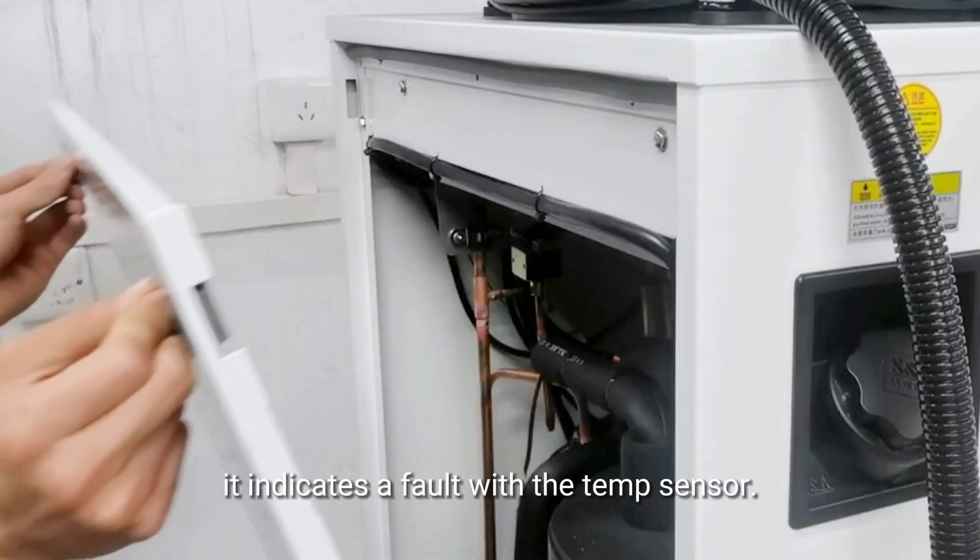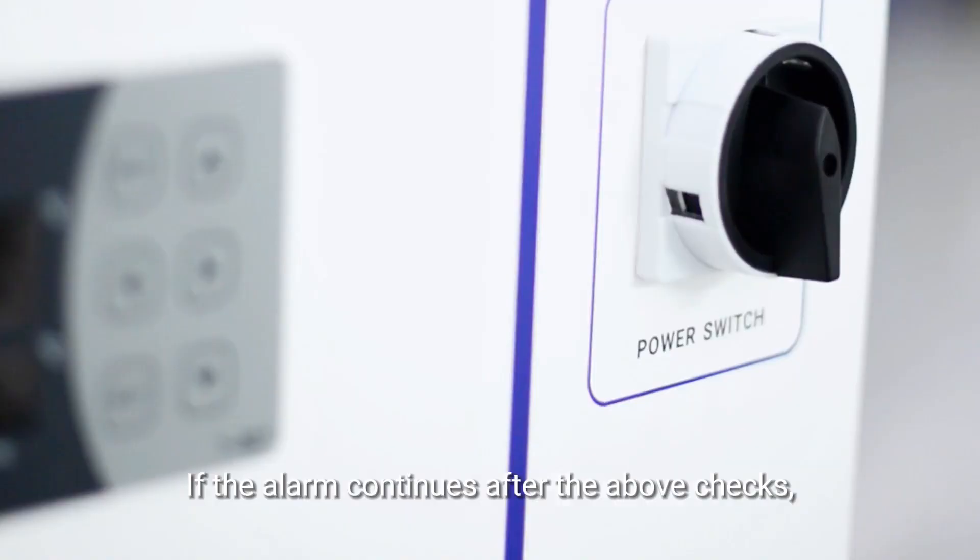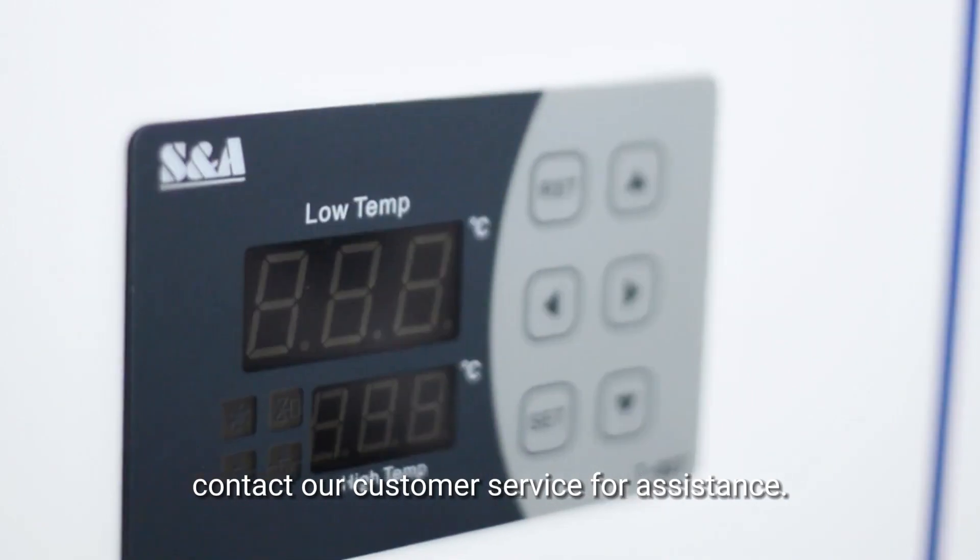Verify if the measured temperature matches the actual value. If an error exists, it indicates a fault with the temperature sensor. If the alarm continues after the above checks, contact our customer service for assistance.